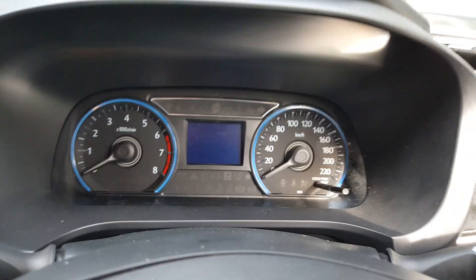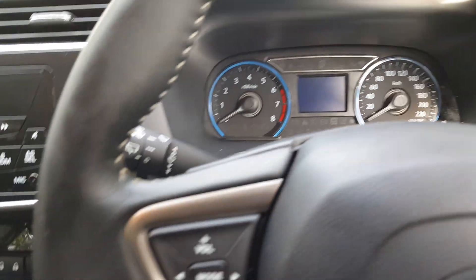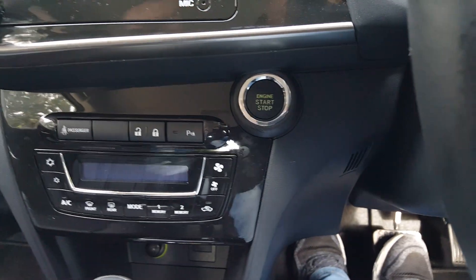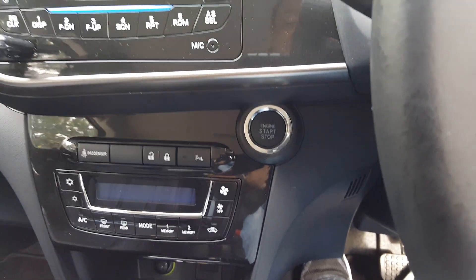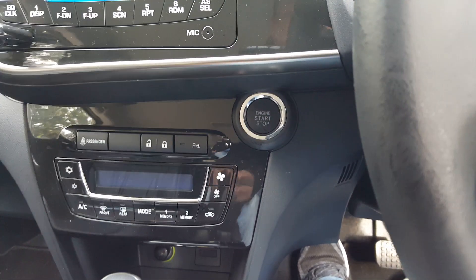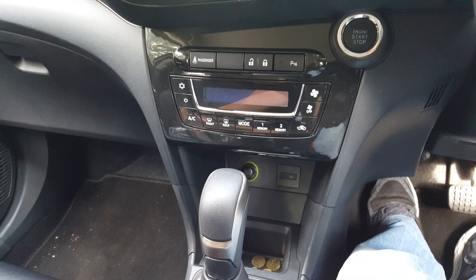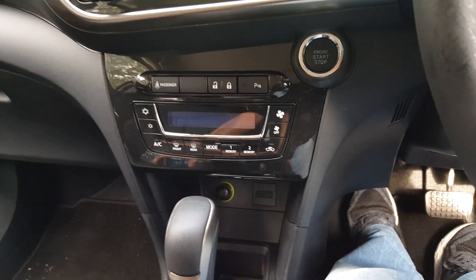Hi folks, this is just a quick video to show you the proper way to stop and start vehicles with a push start button. Just make sure your key transponder is with you inside the car. This being a shared car, I'm using the app on my mobile phone as the transponder. I'm going to show you the proper way to do the stop-start.